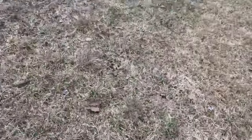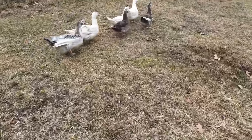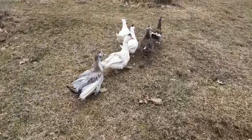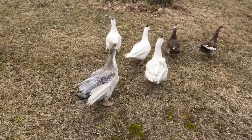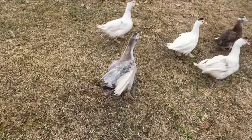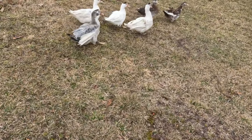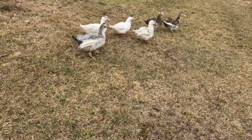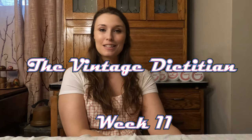Well, first things first — for this dinner we have to fetch ourselves a duck. Which one of you guys wants to come inside for dinner, babies? Just kidding. When Mr. Vintage Dietitian sees this part of the video he is not going to think it's very funny.